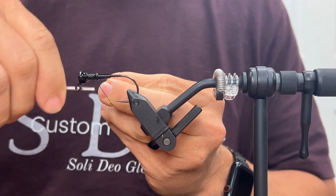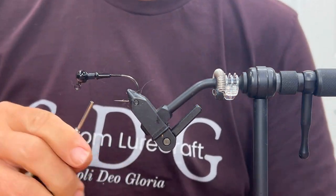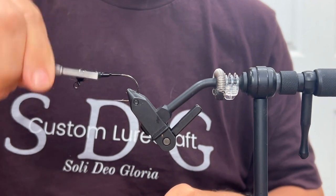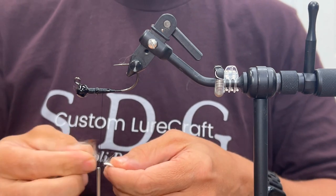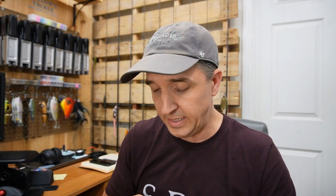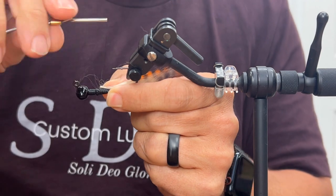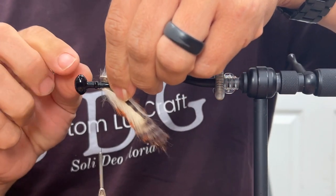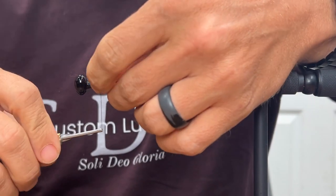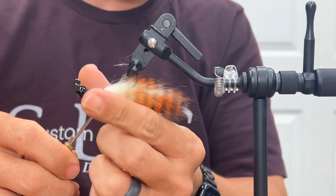I've got black 210-denier flat wax nylon. Let's get a thread base down. I'm going to start at the front, even though we're going to tie on our rabbit strips first at the back. Since this is only a quarter ounce, I don't want the claws too long, so I've got one-and-a-half-inch strips pre-cut. Take a little bit of that fur off the end just to make it easier to tie in. We're going to tie those in right at that lower collar. Love the look of this barred material — it gives so much texture and color variation.